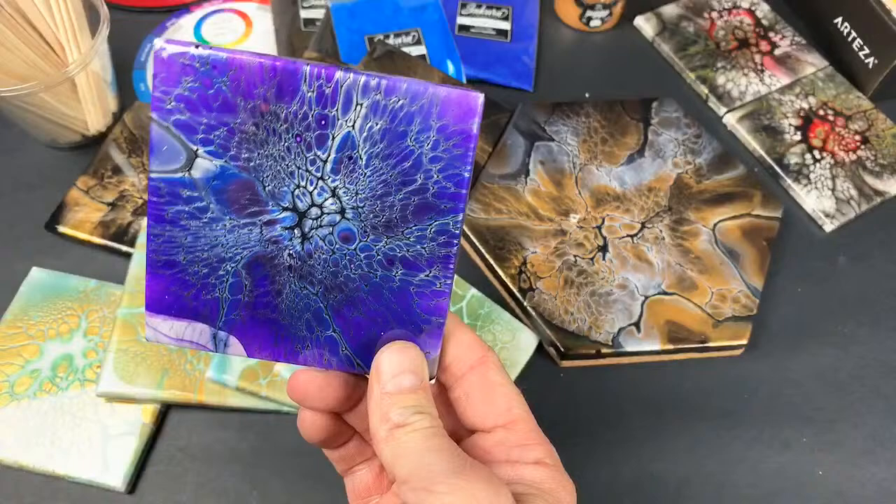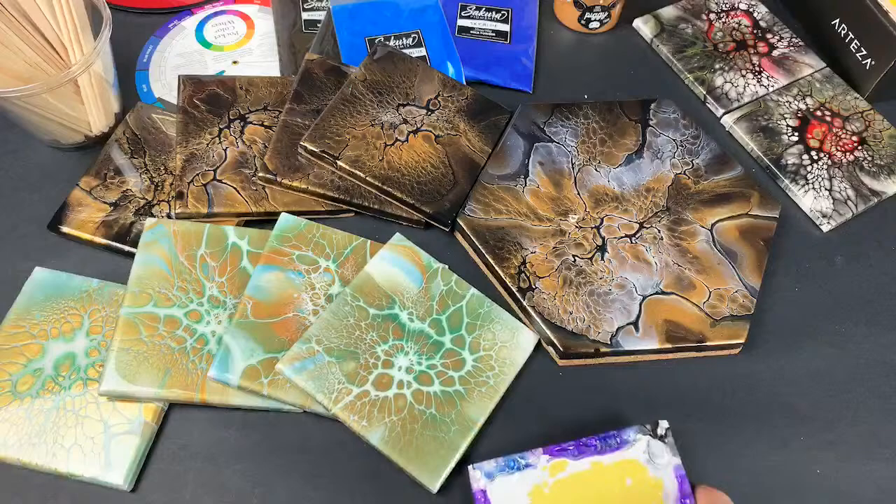Look at these purple ones — goodness. I don't know, I'm addicted to bloom pours again.